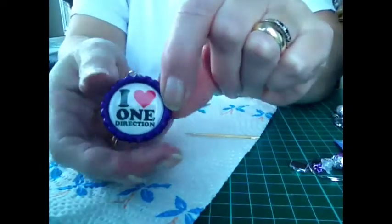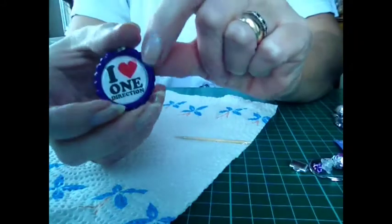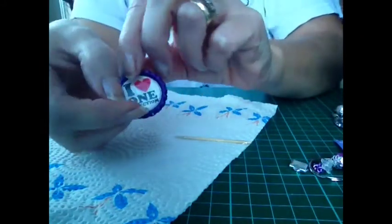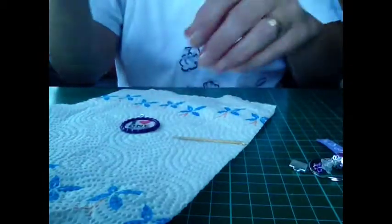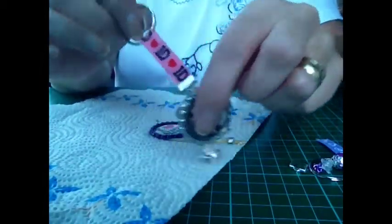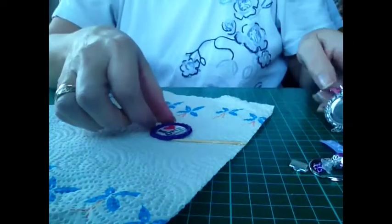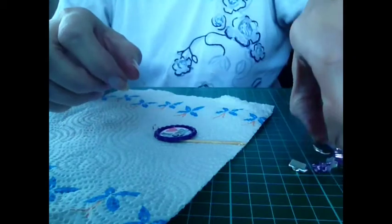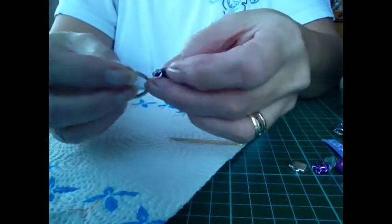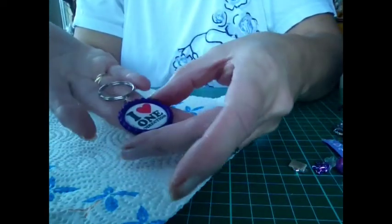So that's that — I love One Direction! So you can either just attach your ribbon if you just wanted to keep it plain, like that. Or simply add a split ring for your key, and then that would be one very basic keyring.